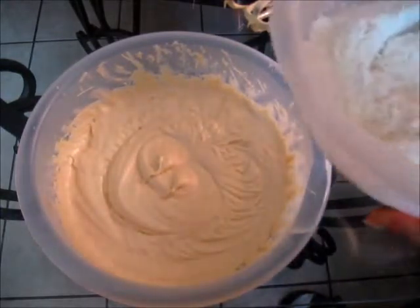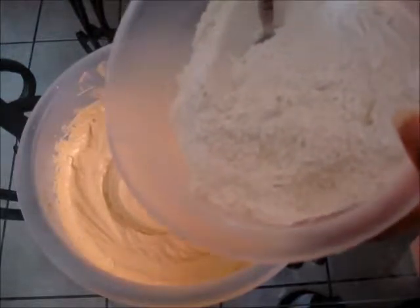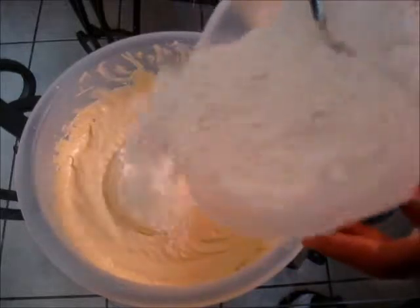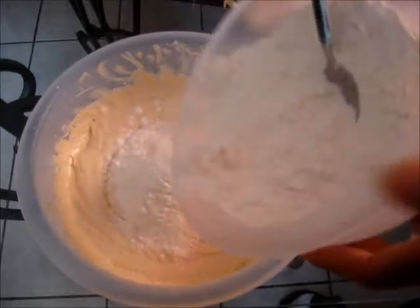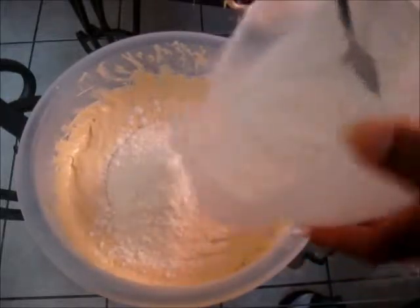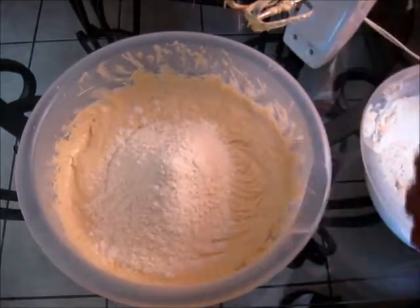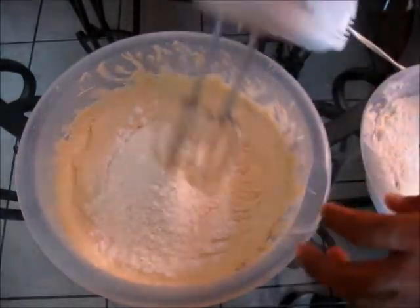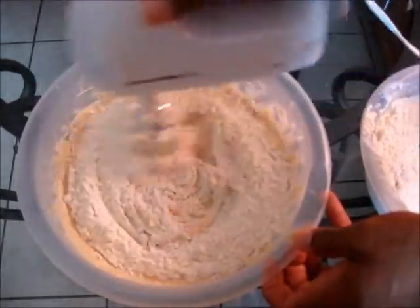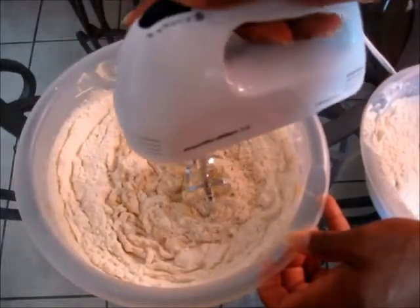So now we are going to add our dry ingredients in. Here I have my flour mixture from earlier that we mixed together. And we are going to add a little bit in at a time. Just going to add a little bit in, and we are going to mix, and then we are going to add a little bit more, then mix again. Now the first thing we are going to do is we are going to start off slowly with the hand mixer, just mix it around, and then turn it on.